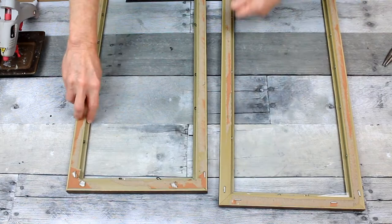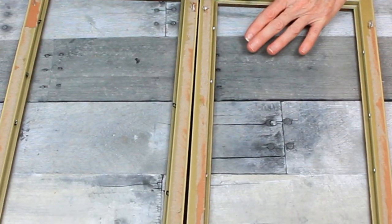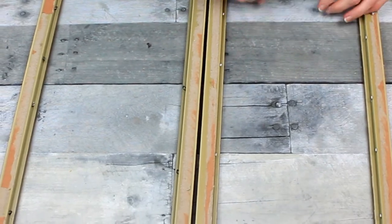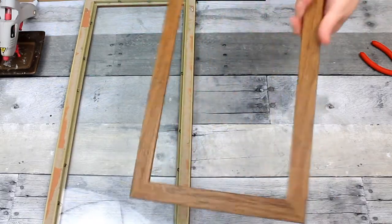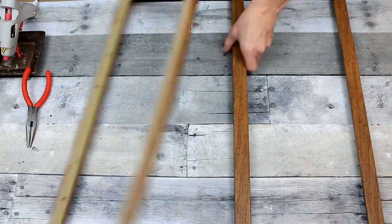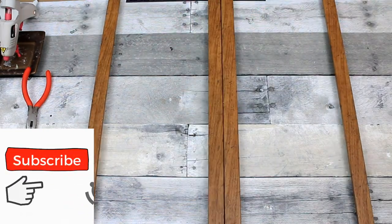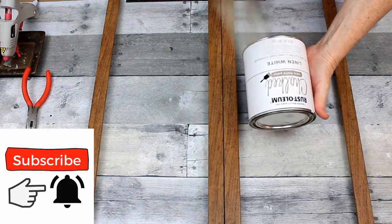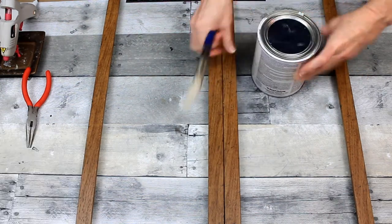Now I'm just going to clean up the back just a little bit, tear off all that extra paper that was already on there, and start using my pliers to pull out all those little metal pieces that hold the glass in place. When you see on the other side, this is a faux wood.